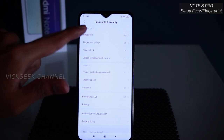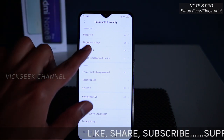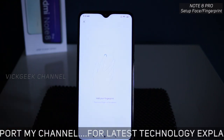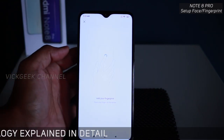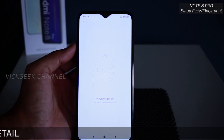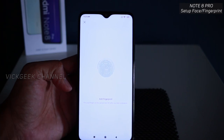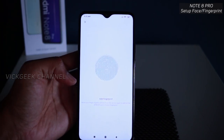The first option is password — I have already set a pattern unlock, which is very simple. Let's look at fingerprint unlock: just tap on this option and confirm your pattern since I've already set it up. After confirming, add your fingerprint using the sensor located on the back. Just keep tapping in different directions so it recognizes the full fingerprint.